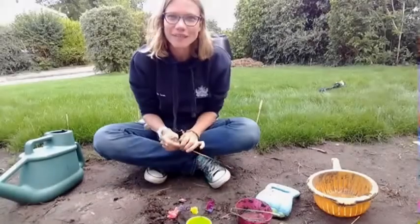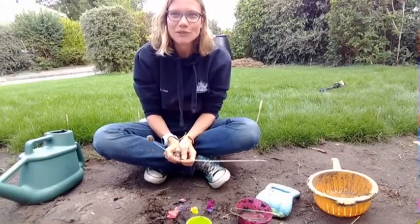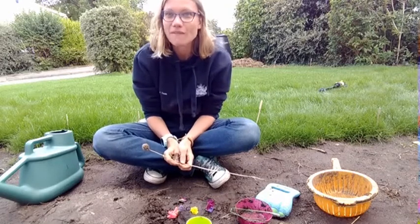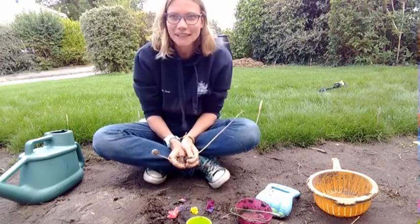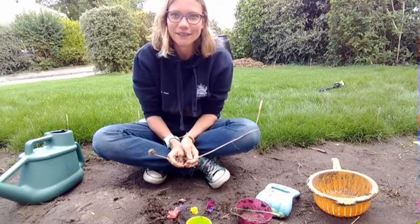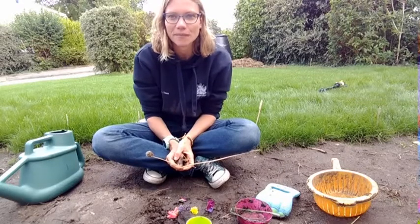Hi, my name is Hannah from the Elmbridge Countryside team. This year at Play Day we were due to bring our popular but very messy mud kitchen. As we're not running Play Day in the same format, I am here to tell you how you can make a really simple mud kitchen at home.